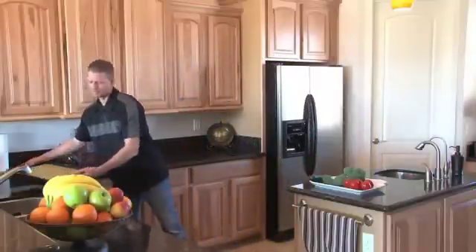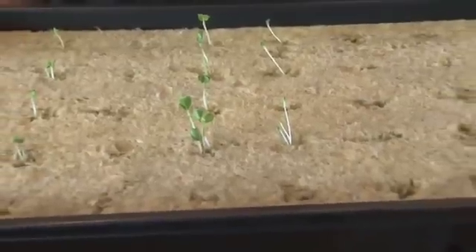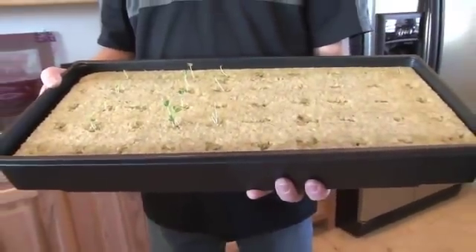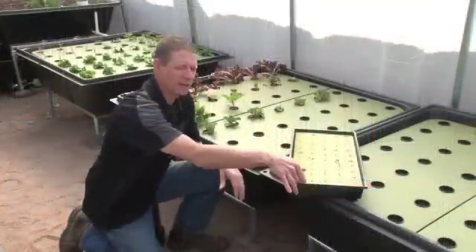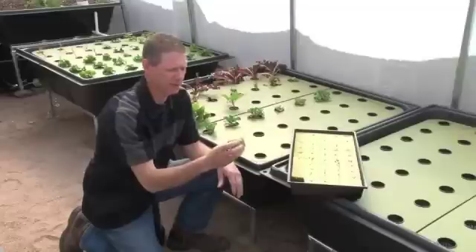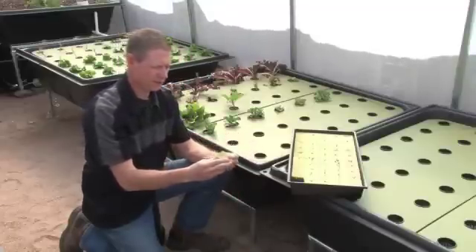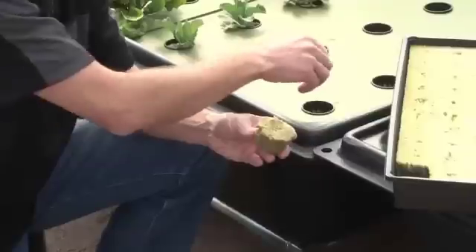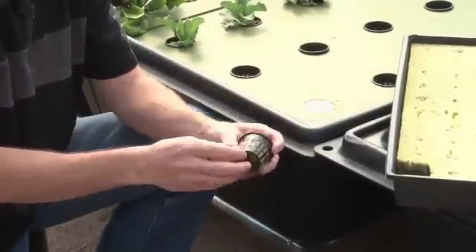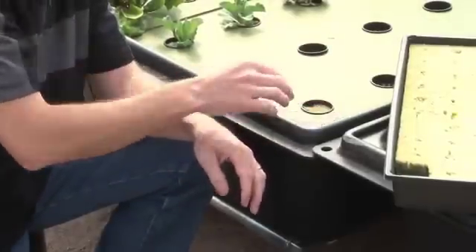When you order an endless food system, we send you an heirloom seed kit. These heirloom seeds are not genetically modified in any way. We give you detailed instructions on how to get your seeds started and then transplant them into the aquaponics system. We're going to take our rock wool and just break off the portion that has our seedling in it, make it fit perfectly into the net pot — and it's done. That's it.